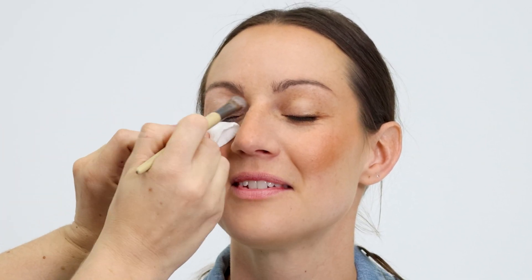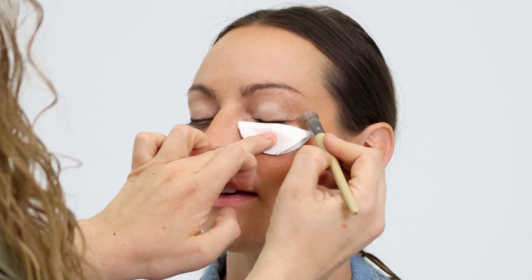Place a matte white eyeshadow from lash to brow. This will make the matte baby blue that we're about to apply stand out.